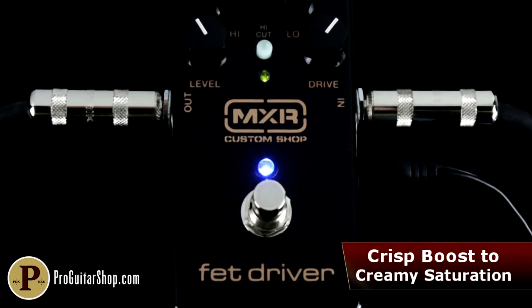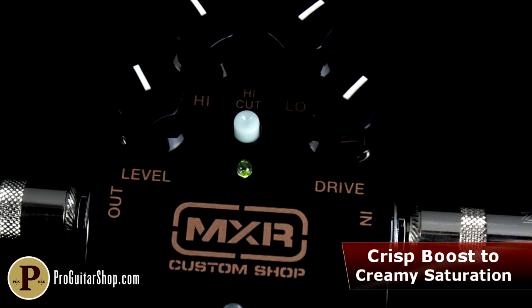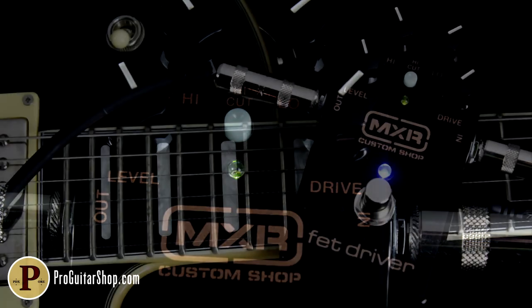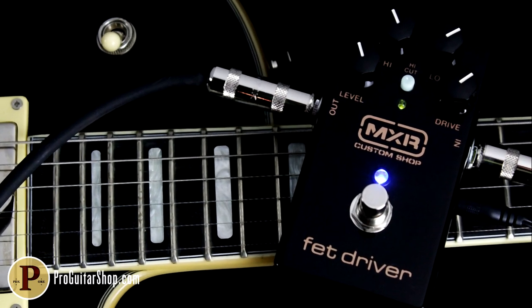The drive control takes you through a wide sweep, from subtle breakup to growling distortion that shares a similar note bloom to fuzz, but with wider dynamic range and touch sensitivity.